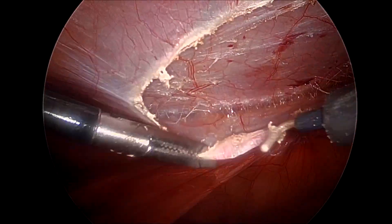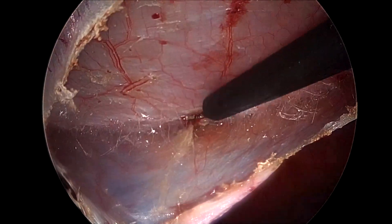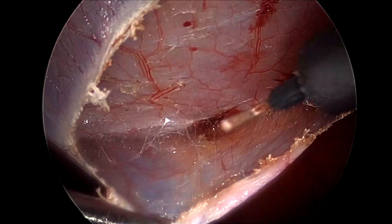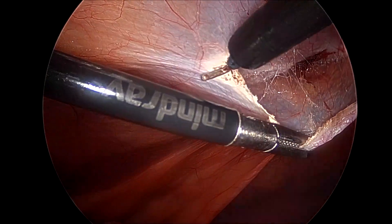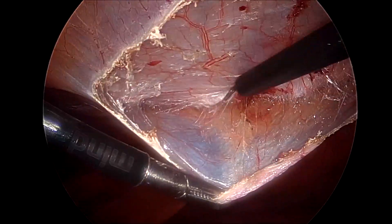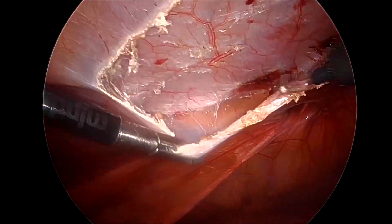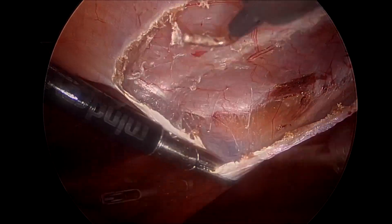In more difficult cases where you feel the peritoneum is super thin, a scissor can be used in place of a hook to do a better dissection. We try to keep the camera as close to the area of dissection as possible, so the camera person or assistant should be well trained and should understand the anatomy of the plane in which we are working.